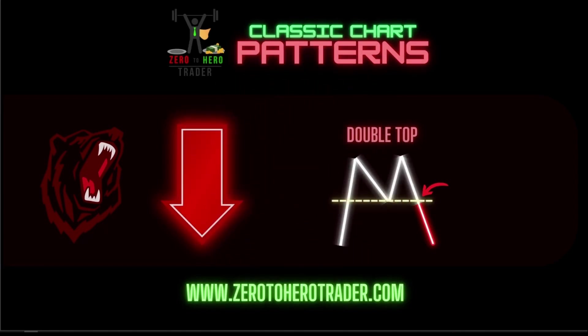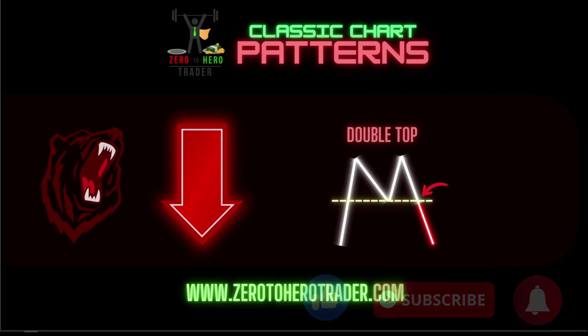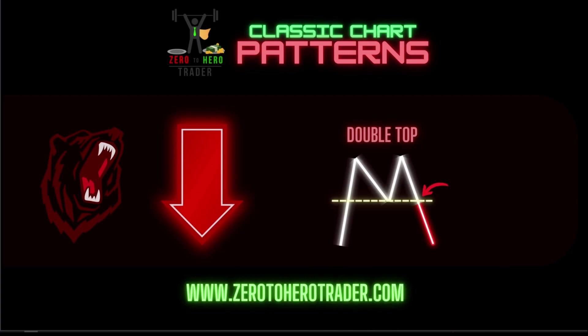Hey, what's going on traders, welcome to the Zero to Hero Trader YouTube channel where we teach you the ins and outs of trading the markets to make you a better trader. Before we get started, make sure you like and subscribe so you can get notified when we post another video. And if you're interested in some of the custom studies that we use in our videos, check the link in the description below.